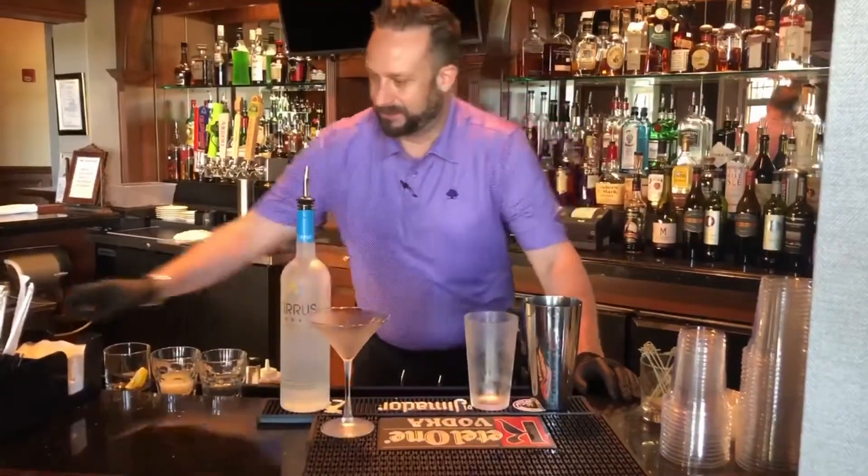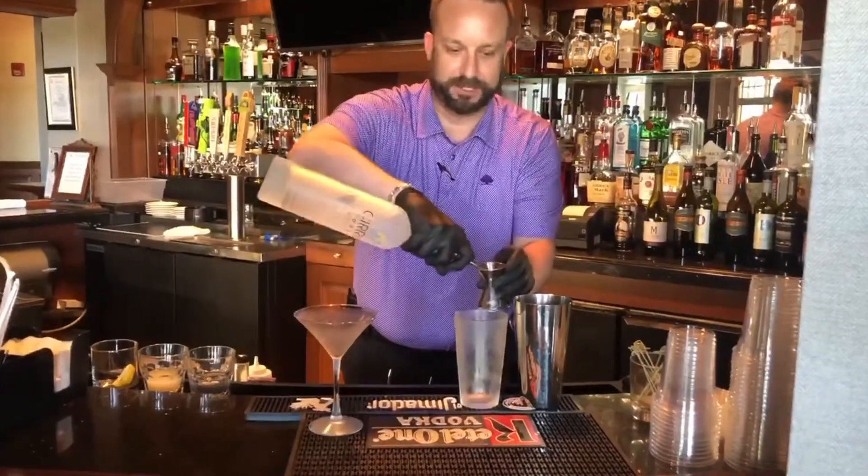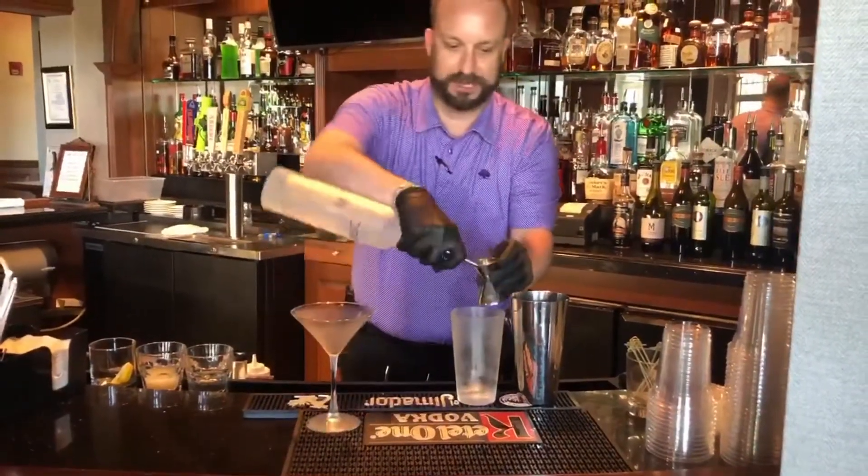We're going to do three ounces of Cirrus vodka. It's a Richmond-based vodka. It's gluten-free. We're going to pour it into our glass.